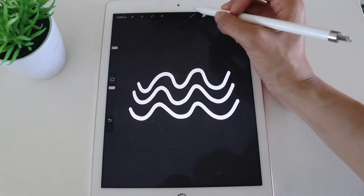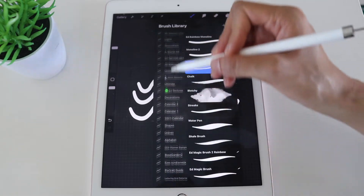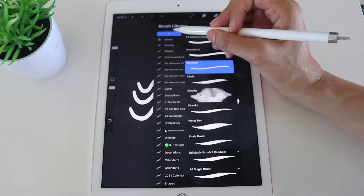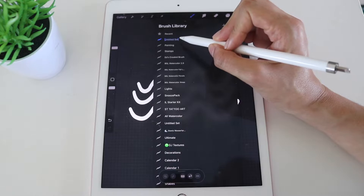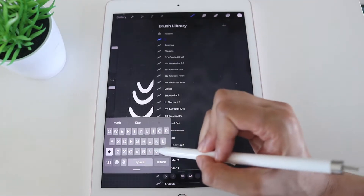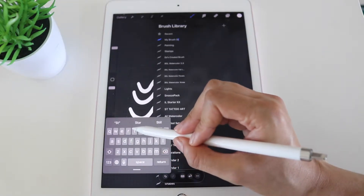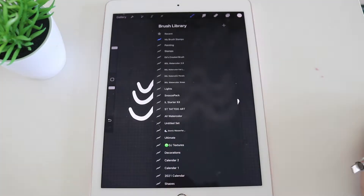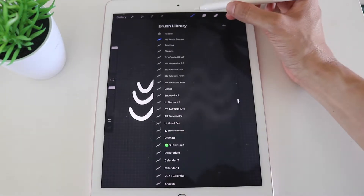To create a custom folder, click on the brush library and scroll all the way to the top until you see a blue button with a plus sign. Click that and you'll see a section that says 'Untitled Set.' Rename it — I'm calling mine 'My Brush Stamps,' but you can call it whatever you like. Once you've got a custom folder, go and duplicate the monoline brush.